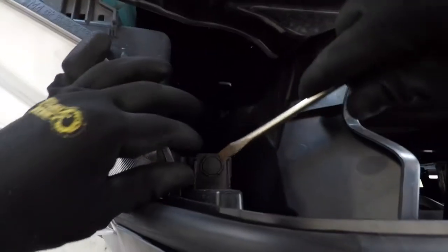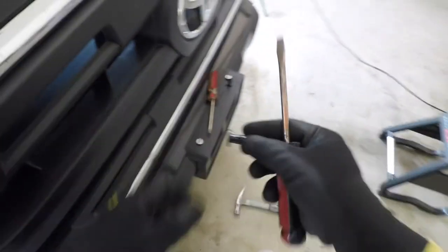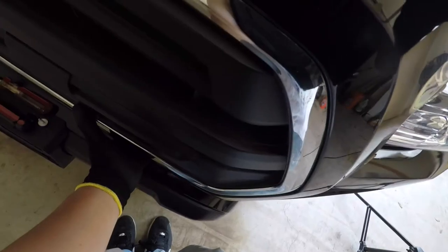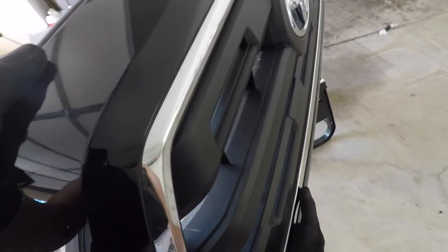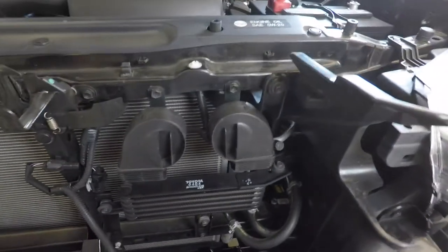Let's get this one off. Just gotta put some muscle into it. Just gotta pull it out. There we go. Cool, looks good.